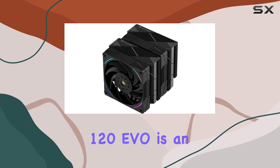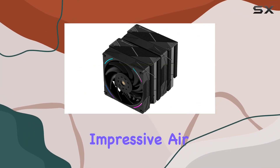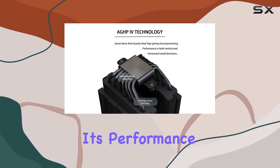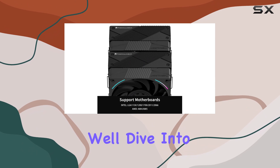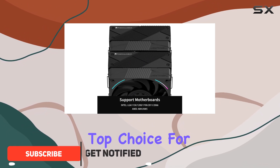The Thermalright Phantom Spirit 120 EVO is an impressive air cooler that stands out for its performance, noise levels, and affordability. In this review, we'll dive into why this cooler has become a top choice for many.